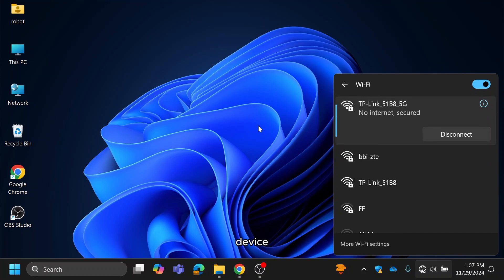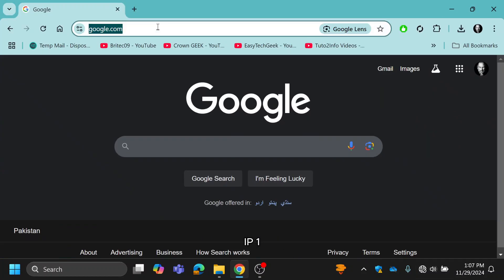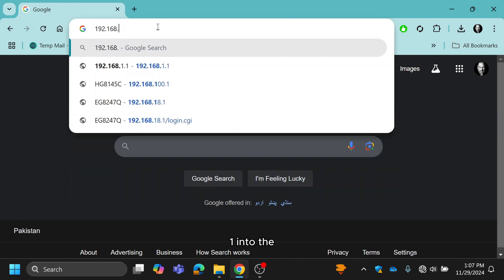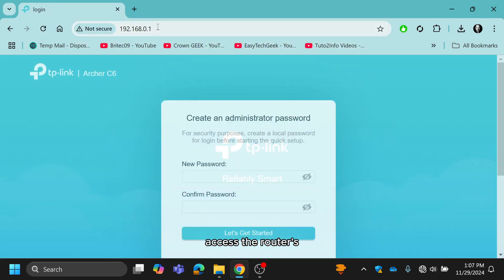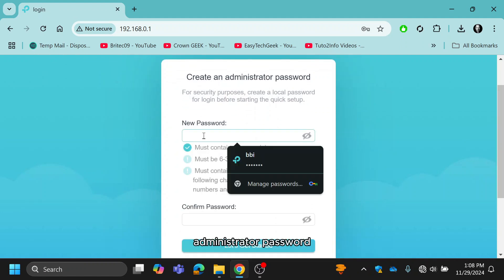On your connected device, open a web browser and type the router's default gateway IP — 192.168.0.1 — into the address bar. Hit enter to access the router's web management page. You'll be prompted to create an administrator password.